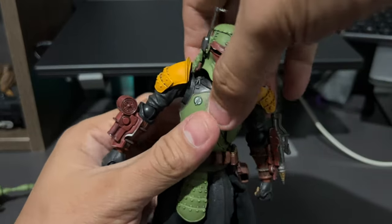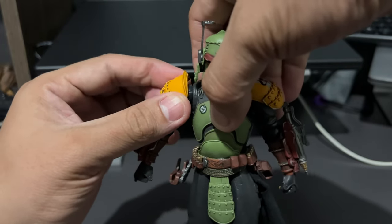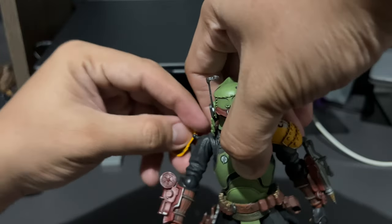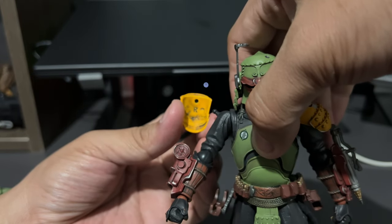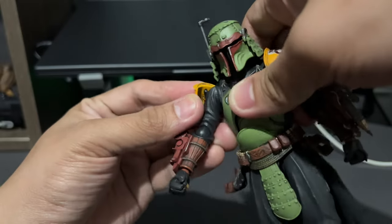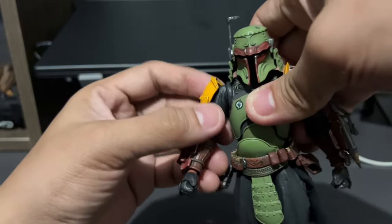The shoulder pad is on a hinge and attached to a ball joint. If I remove it — there's the ball joint and there is the shoulder pad. It has an 'R' in it, meaning it's for the right piece, and the other one has an 'L' for the left piece.